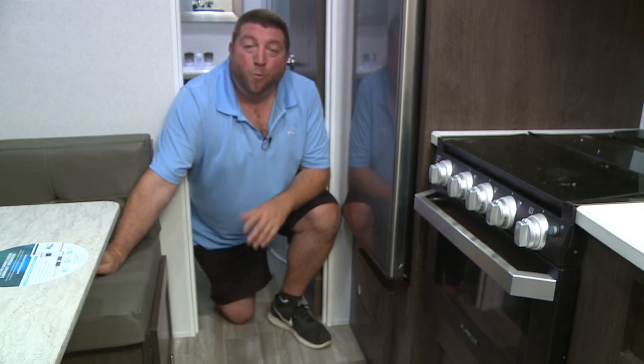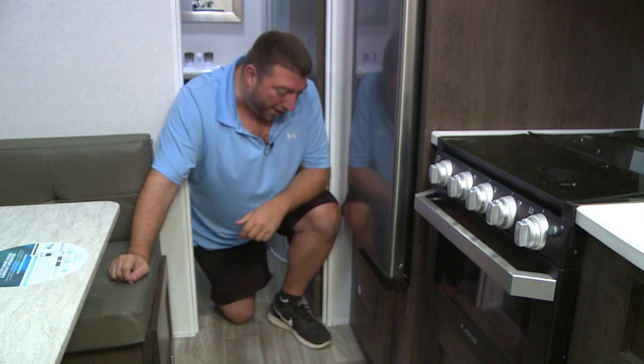Hello and welcome to another how-to video from the Salem & Wildwood Division of Forest River. My name is Sean Fitzsimmons, Warranty Administrator for the Wildwood product line, and today we're going to be talking about your breaker panel.